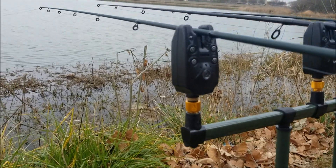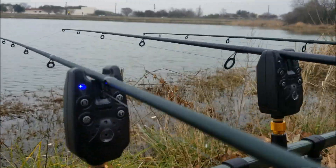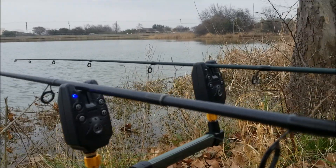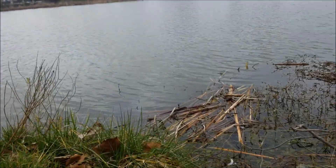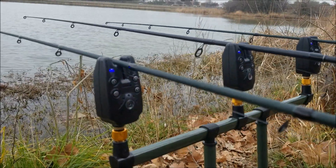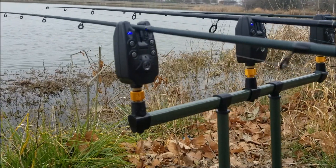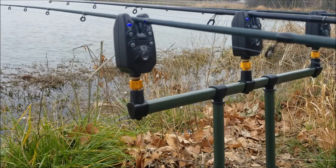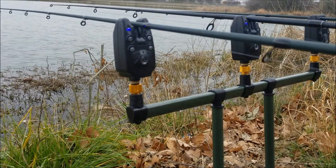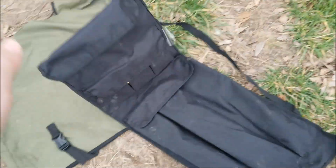So yeah, the bite alarms have different sounds - this one sounds one way, and this one sounds the other way. It comes with three different sounds and volumes. It comes as a set of two, one, two, and four - so I got four bite alarms for basically $30. You can't beat them.